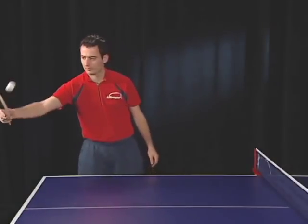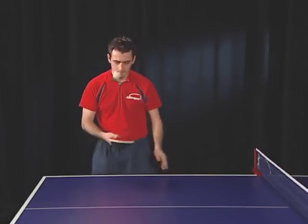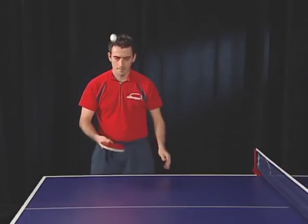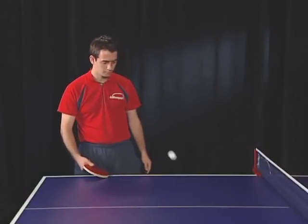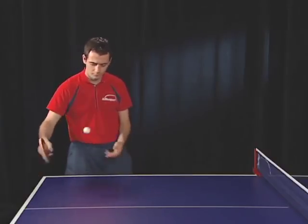This exercise is designed to teach you the feeling for underspin. Swing the racket under the ball, making it go straight up and then bounce on the table directly in front of you. Make sure you first adjust the racket angle so the ball bounces straight up, not sideways. Once you've mastered that, gradually make it bounce on the table closer and closer to the net, until you can make it bounce over the net.